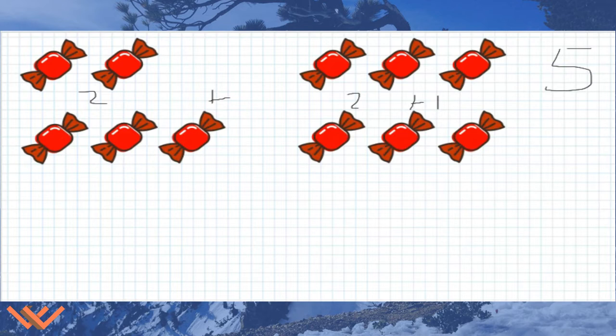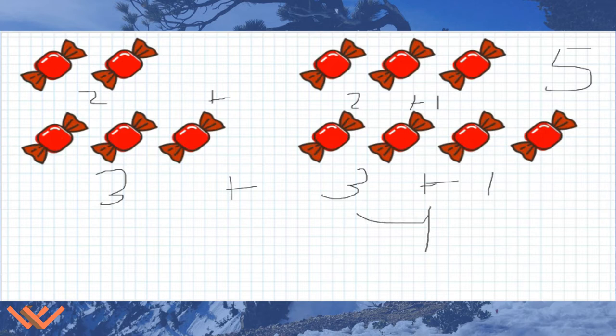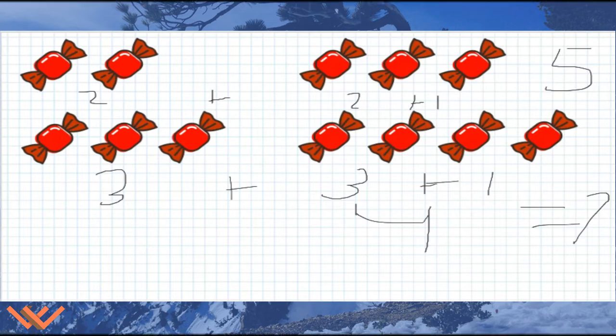Have your student go over the doubles plus one more on their own. Let them work it out, let them struggle a little bit, but remind them that it's going to be three and three, and then we're going to add one more. It's just one more, so we're taking a look at this as three plus three plus one more. Or it could just be three plus four, and that is going to equal seven.